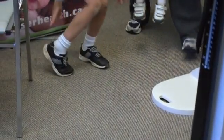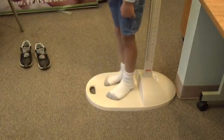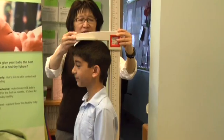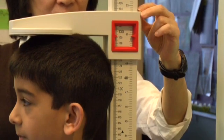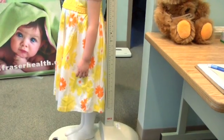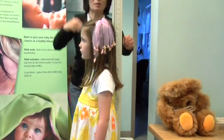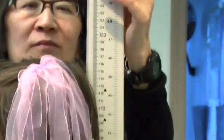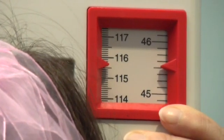Measure height for children over 24 months who can stand unassisted. A stadiometer for height measurements requires a wall-mounted vertical board with an attached metric rule, or a portable stadiometer secured to the wall with a broad sturdy base, and a horizontal headpiece that can be brought into contact with the superior part of the head. A stature device affixed to a weight scale does not provide an accurate measurement. The child or adolescent stands against the stadiometer without shoes, with heels together, legs straight, arms at side, and shoulders relaxed. Position the child's head so that the eyes are directed straight ahead. Bring the measuring arm down so that it rests firmly on the crown of the child's head and read the measurement to the nearest 0.1cm.